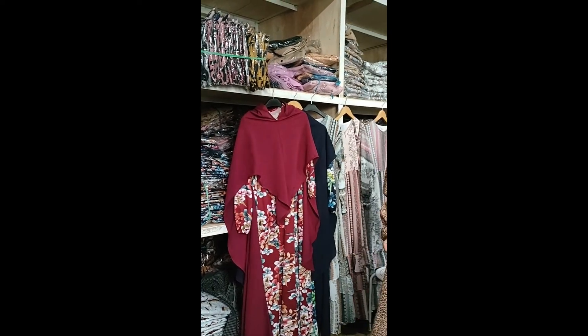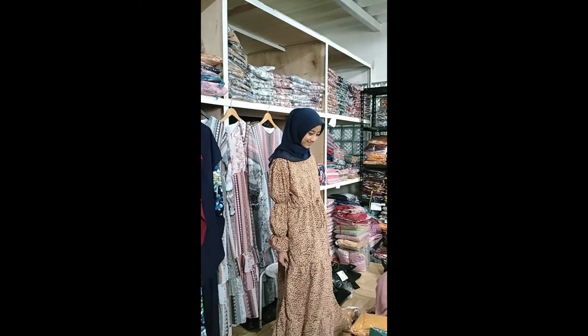Berikut ini hasil video yang saya rekam dengan menggunakan Reno5. Inilah teman-teman hasil dari video Reno5, ini hasilnya seperti ini. Inilah hasil kamera belakang Reno5.